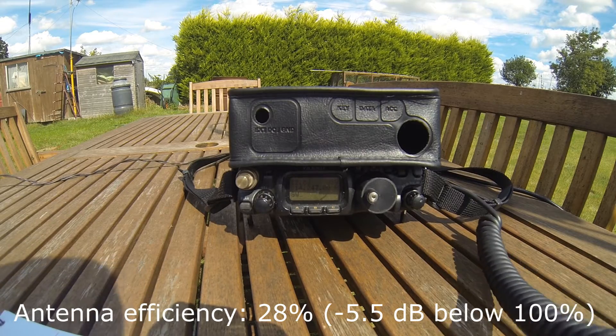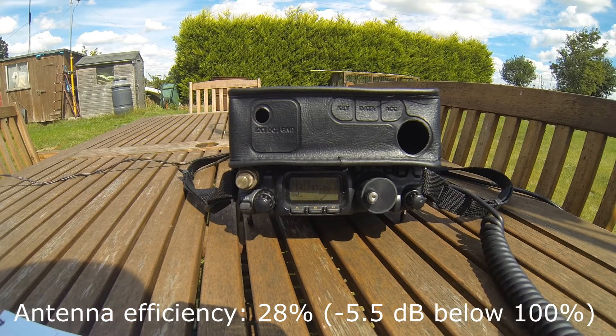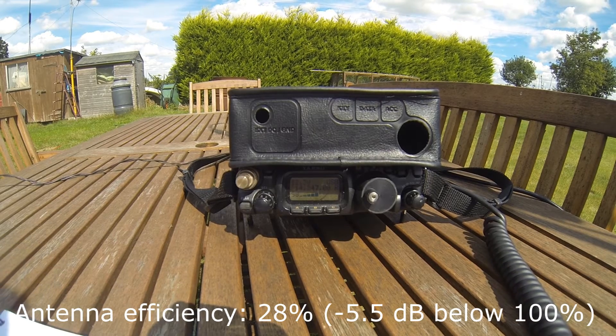Yeah, QSL, thanks for the 5 and 5. You're about 5 and 8, over. Yes, on my 5 and 8 — you'll see I can't know somebody; now somebody's sitting close in on this frequency. Thanks for calling me, good to work you for a second time, Mark.